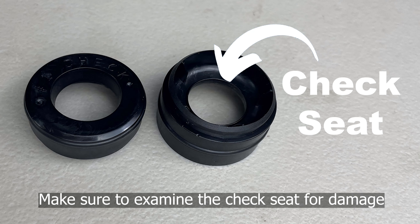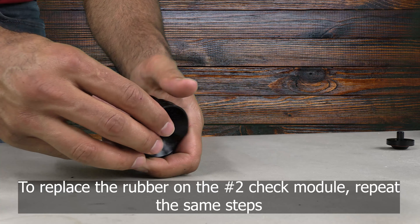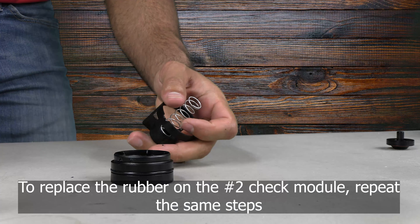Make sure to examine the check seat for damage. If the check seat is damaged, the whole check module will need to be replaced. To replace the rubber on the number two check module, repeat these same steps.